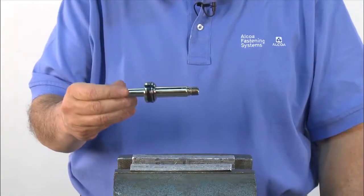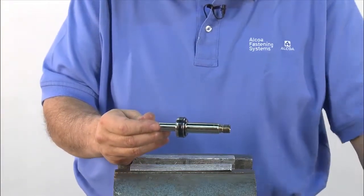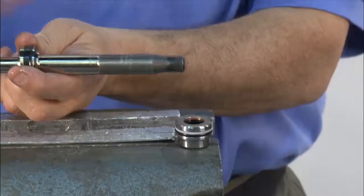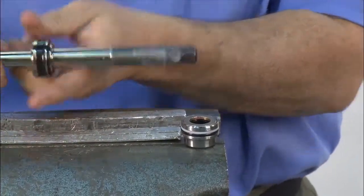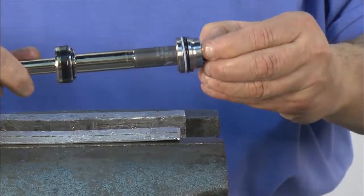Now it's time to reassemble the piston. First, make sure all the seals have been properly replaced. Then thread on the piston bullet without the spacer. Add grease to the bullet. And slide the gland, brass side first, all the way down the piston.